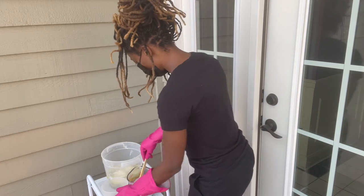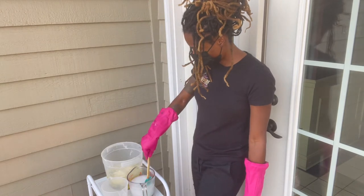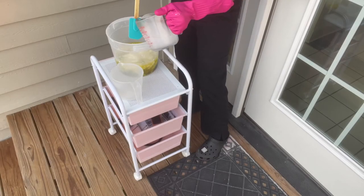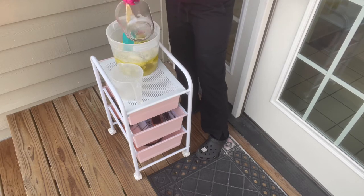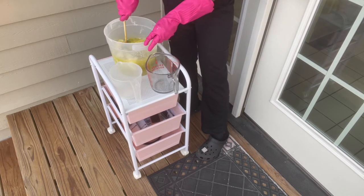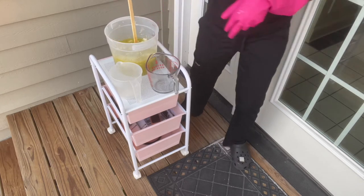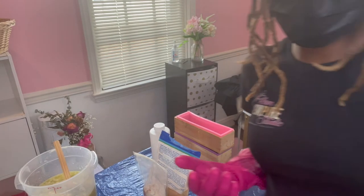I'm supposed to have a laser temperature gun but I've been doing this long enough to know that the solution is always at about 200°F when I finish mixing. I want to make sure all the clumps are gone. Now I'm going to pour the lye solution into my oils and butters. Since it's 200°F it will melt down the oils on its own. I like to break them up in pieces as I'm mixing, then take you guys inside to really mix it up.